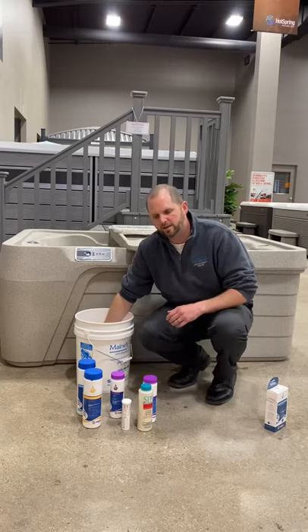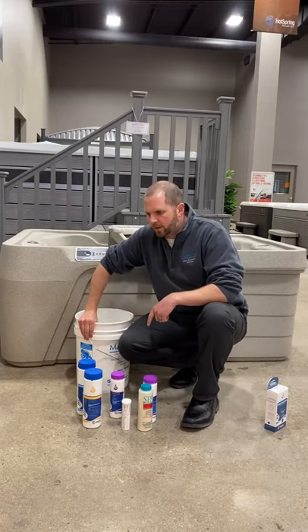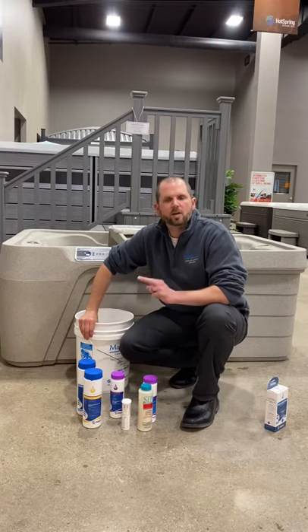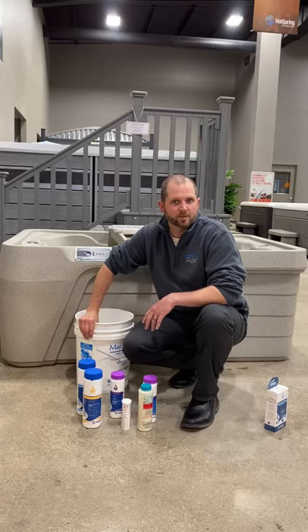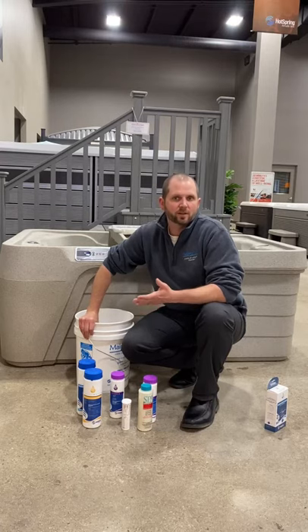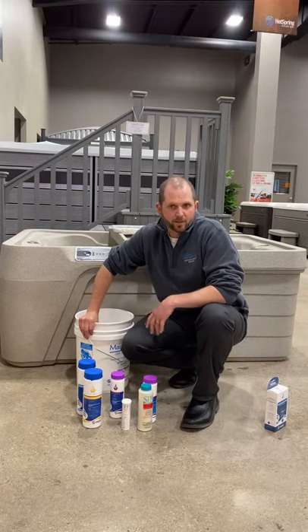That is everything in our startup kit that we're going to provide initially. There are additional products available, like foam down, products for having oils in the water, and scaling products. All of those are considered as-needed products and available at the Mainly Tubs eStore at www.manlytubs.com, or you can give us a call at our retail location at 207-883-6357, and we'll be happy to help you.